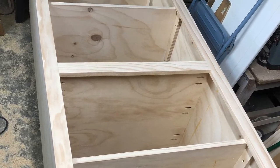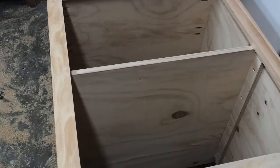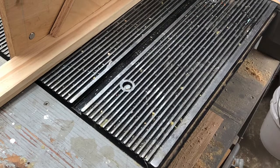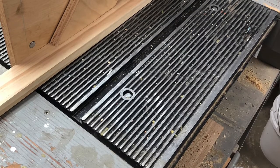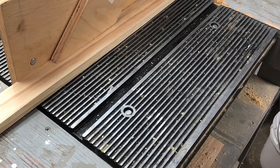Then I use a router with a trim bit installed to trim the face frame outer edge. Now that the shelves and face frame are installed, I start making the cabinet doors. For this particular cabinet, the customer wanted raised panel doors.